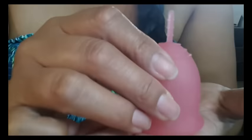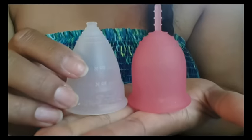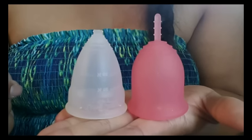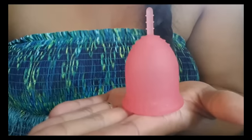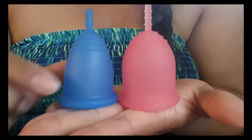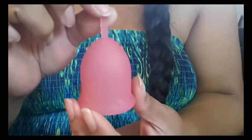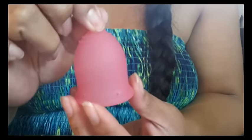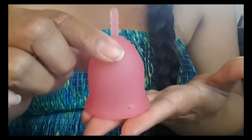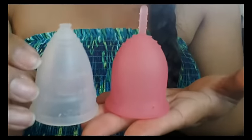I'll go ahead and compare it to the Diva and the Maluna Large since those are cups that people usually like to measure off of. Here's the Diva cup size 2 and the Maluna Large. This is a bell-shaped cup, and some people say that bell-shaped cups are good for people who have a low cervix — it's more comfortable and a little shorter than V-shaped cups like the Diva cup.